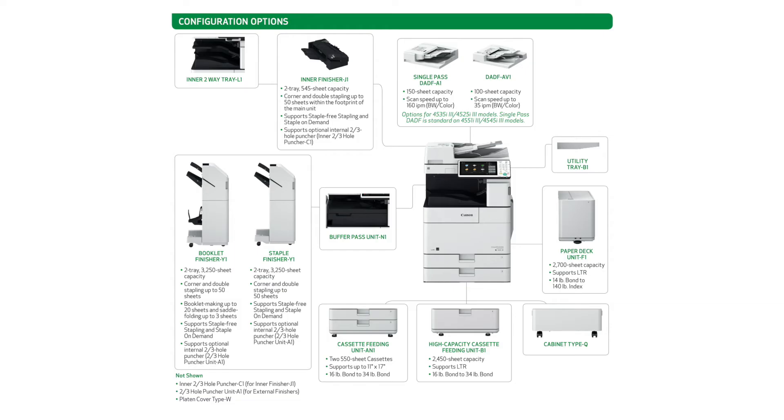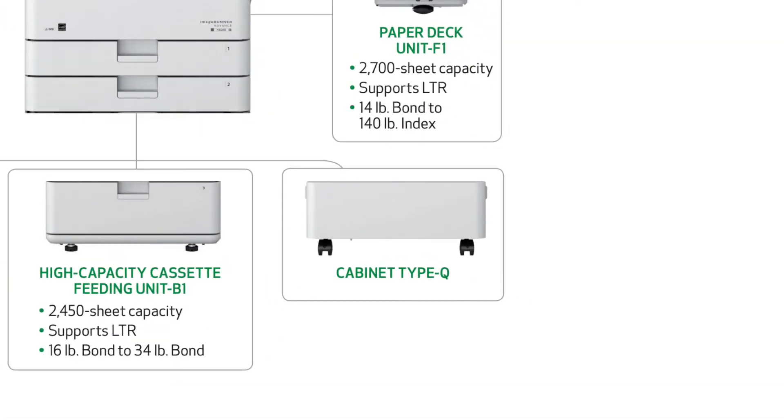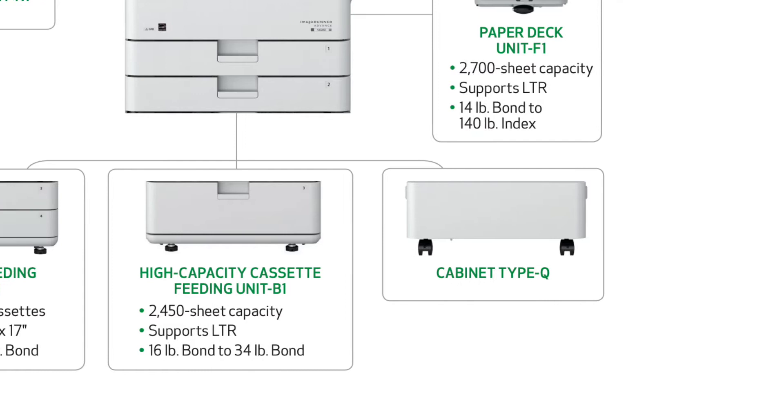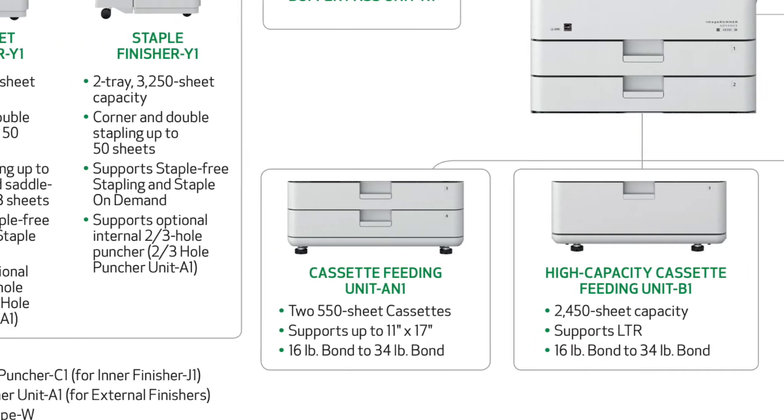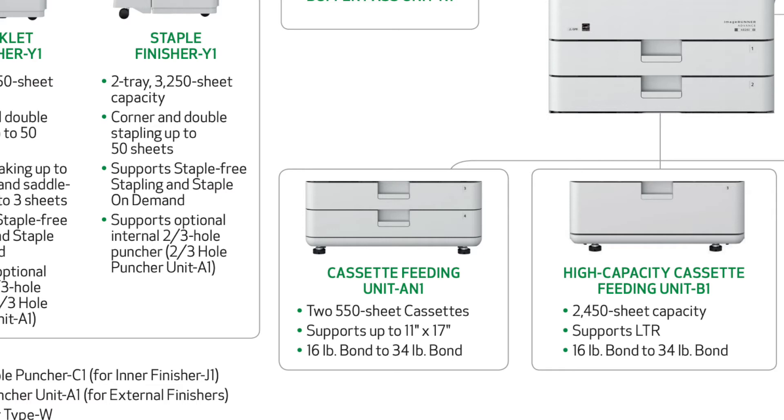For optional paper feed attachments, you can add one of three options. You can add on a cabinet which will allow you to store paper and toner. The high capacity cassette feeding unit, which is basically one large tray, will bring your max paper capacity to 3650 sheets. Lastly, the cassette feeding unit will give you an additional two trays and bring your max paper capacity to 2300 sheets.